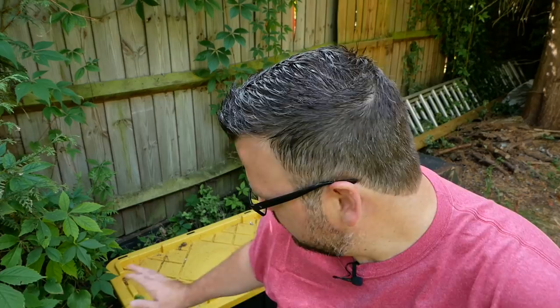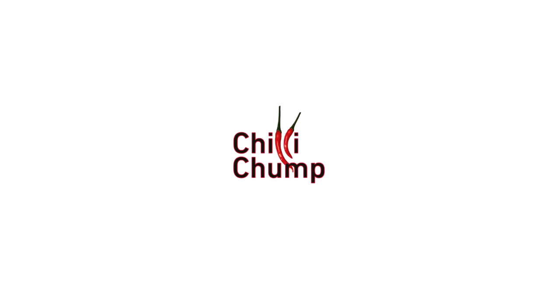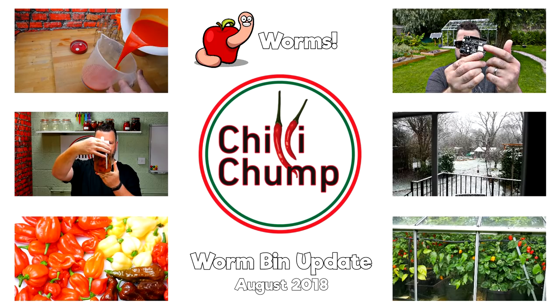Today we're going to have a quick look at the worms and see how they're doing. We'll check on this bin over here, which I built in a previous video, and we'll also take a look at a couple others that I have. I have three worm bins running at the moment, and it's quite interesting to run them side by side because you get to see what works, what doesn't, what sort of climate they prefer.